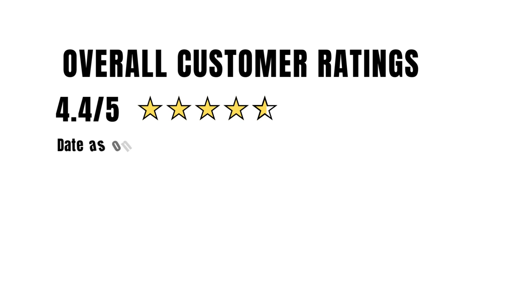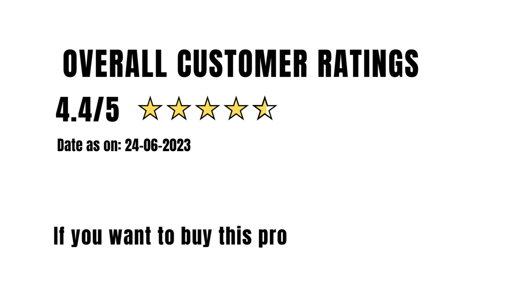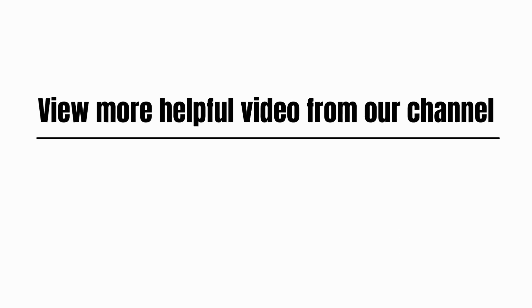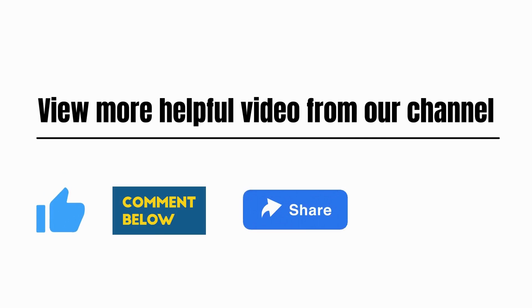Overall customer rating: 4.4 out of 5. If you want to buy this product, please check the link in the description. View more helpful videos from our channel. Please like, comment, share, and subscribe.